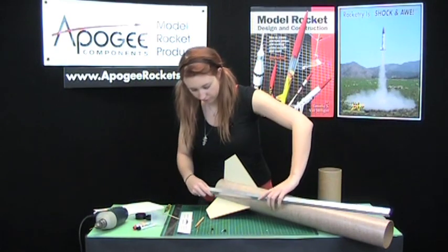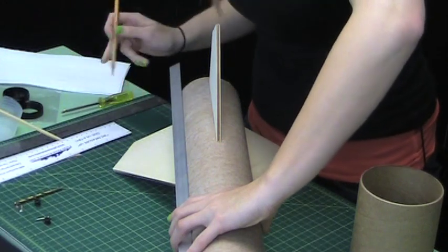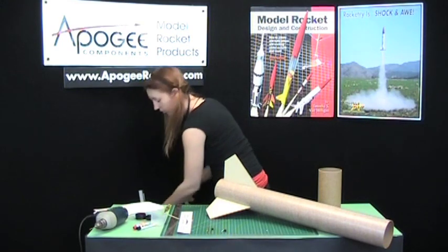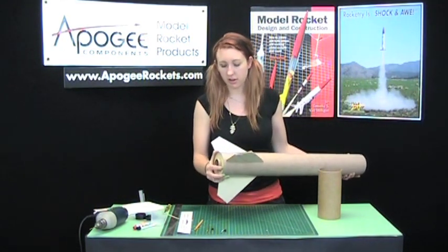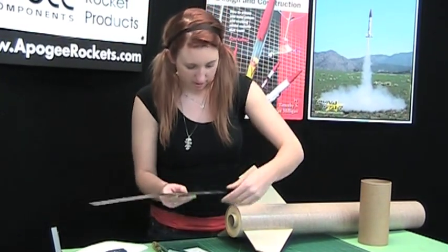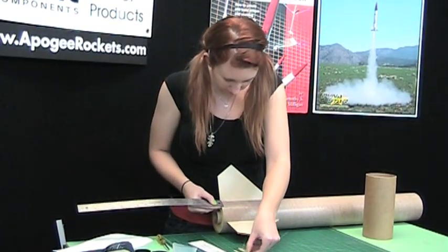I've got a steel angle. The nice thing about these is the angle will be straight to your tube. We don't really need more than one mark — hold that in place, one line down. For the back end here, the screw needs to go into the rear centering ring, so we need to figure out exactly how far back, how far recessed it is. It's recessed a quarter inch, so we'll mark a quarter inch on here, right on our line.